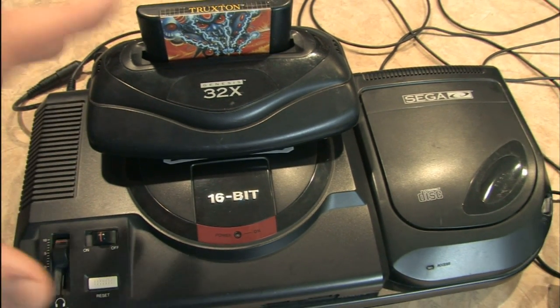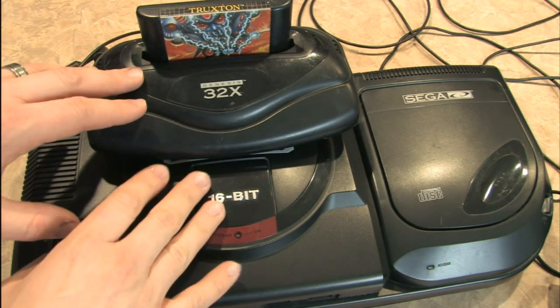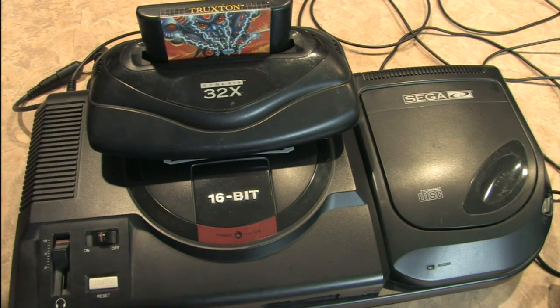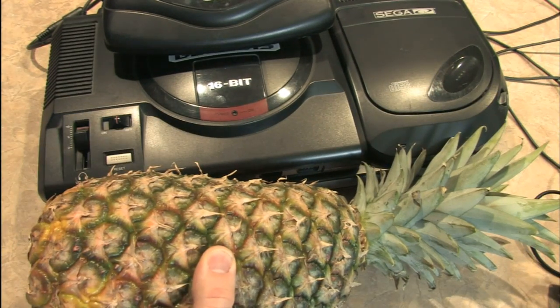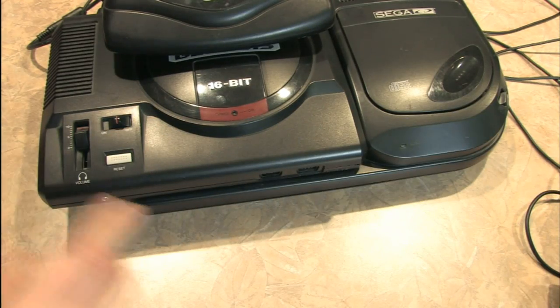This is my pride and joy, my Sega Genesis with the 32X and Sega CD add-on. This thing is a giant beast of video game machinery. Look at this — it's actually larger than a pineapple. And that's a big pineapple. That's how big this thing is.